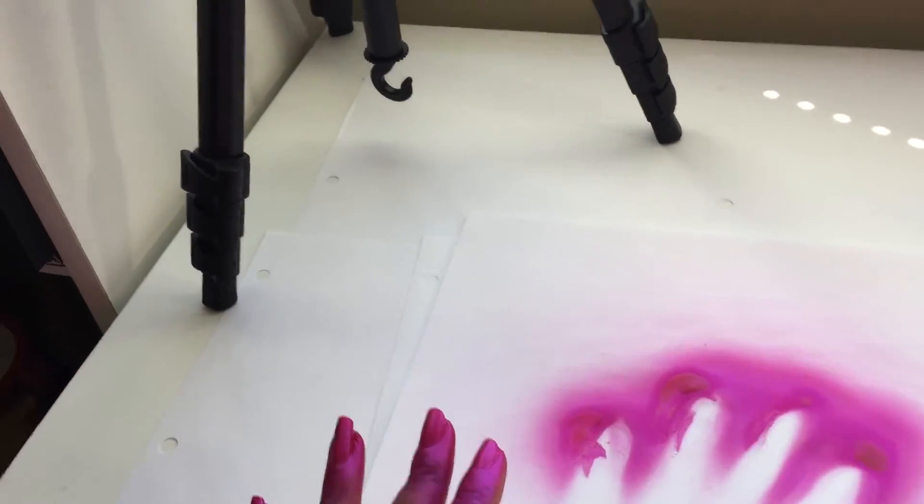And here I'm showing you the area where I filmed. I made sure to put down a lot of paper, but I was able to keep the mess to a minimum.